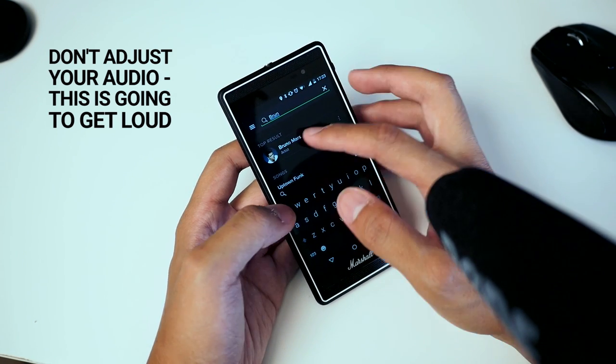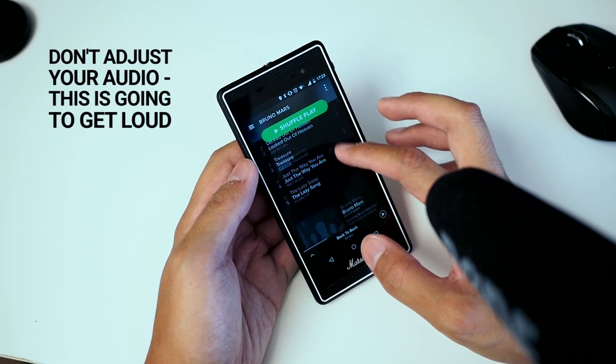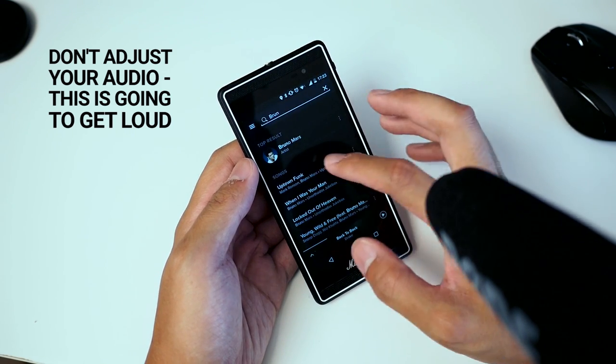Let's just do some Bruno Mars for the heck of it — there's a lot going on there. Let's go back and hit Uptown Funk.